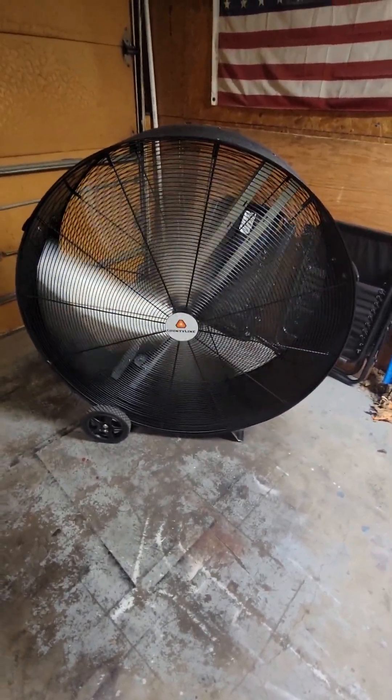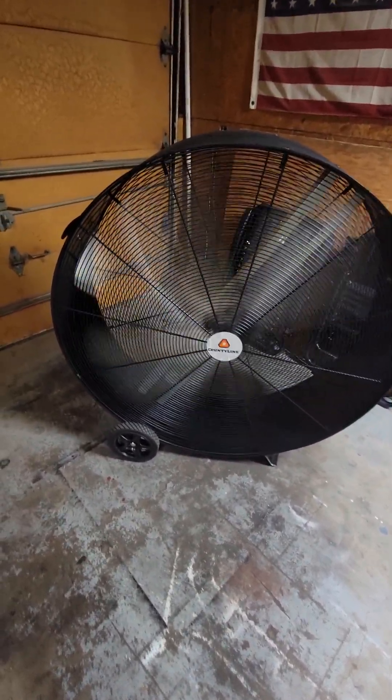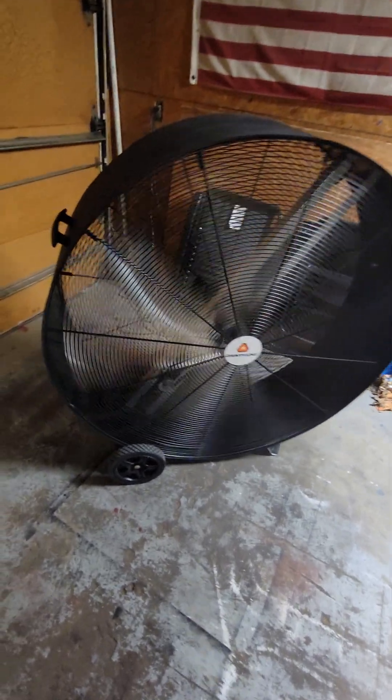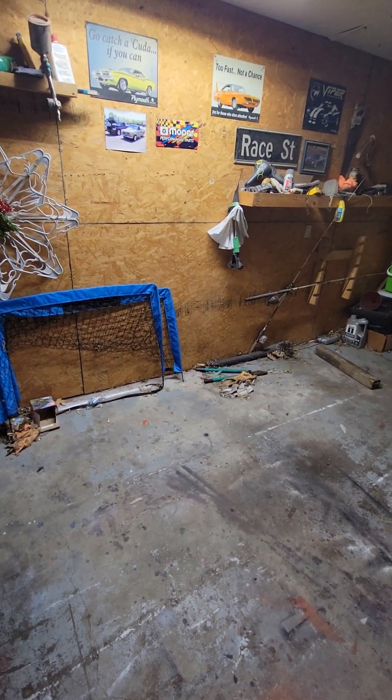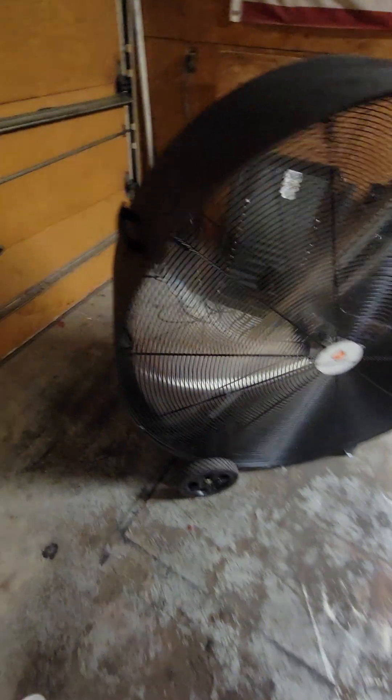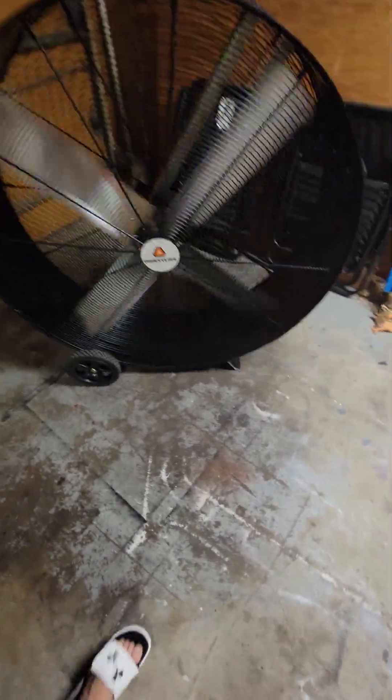It does move quite a bit of air. Hopefully you can still hear me. Let me turn it on high to give you an idea of the sound difference. As you can see, there's stuff moving around the garage. It definitely puts off a large amount of air.